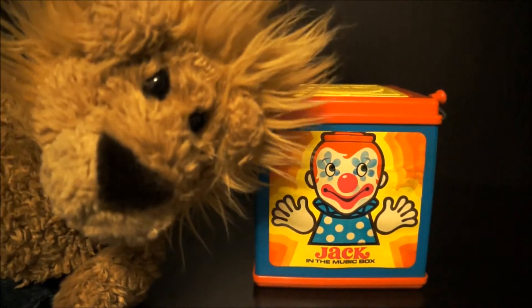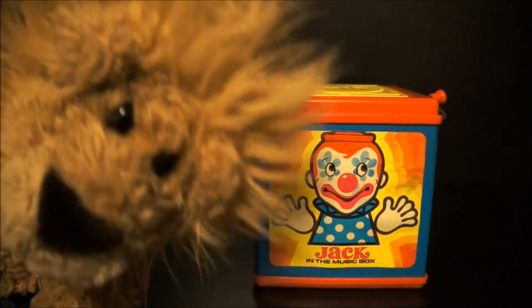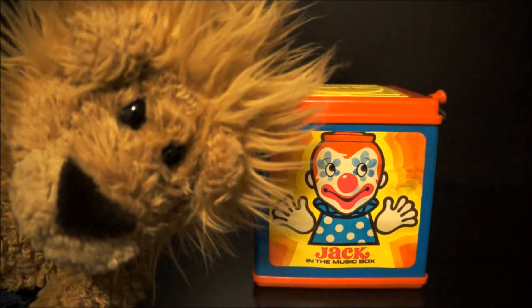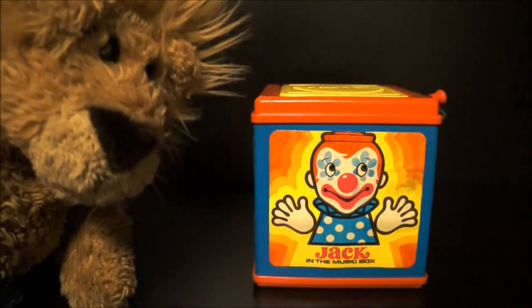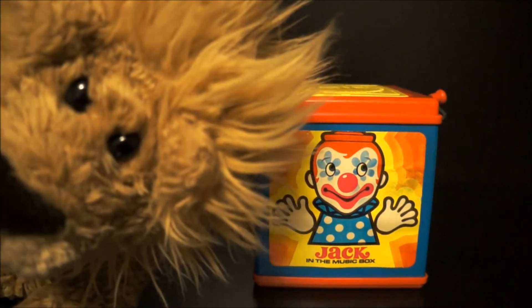Hey guys, Lonky Lion Bear here. Check out what I got here. It's a vintage Jack in the Box. This is a super special Jack in the Box. It's from 1976.